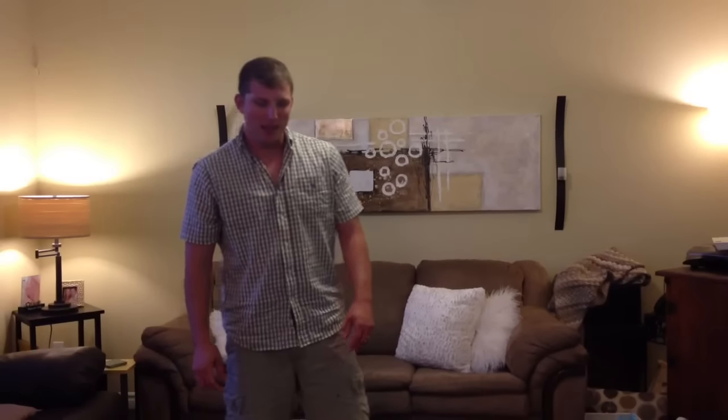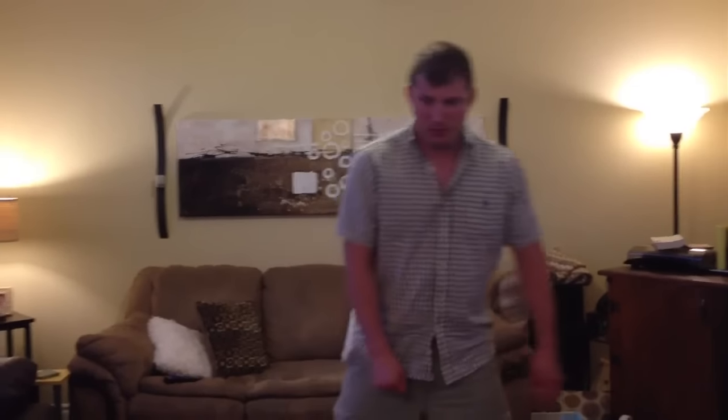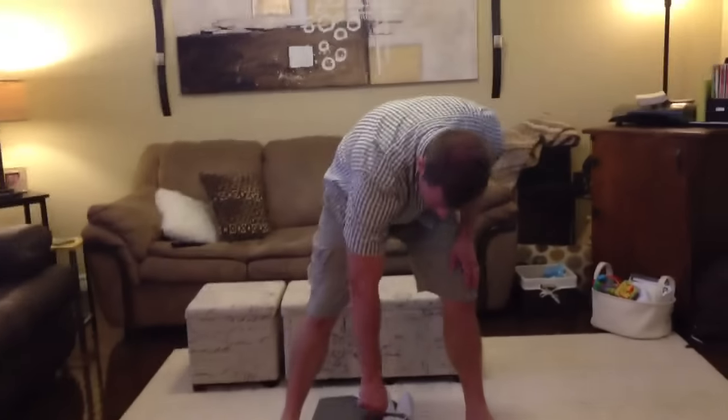Welcome to TuneInParents.com. I'm going to show you how to set up and take down your pack and play. It's quite easy and the pack and play is pretty much indispensable — you've got to have it. So here's how you do it.